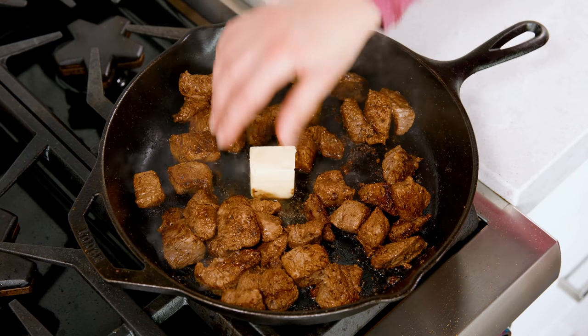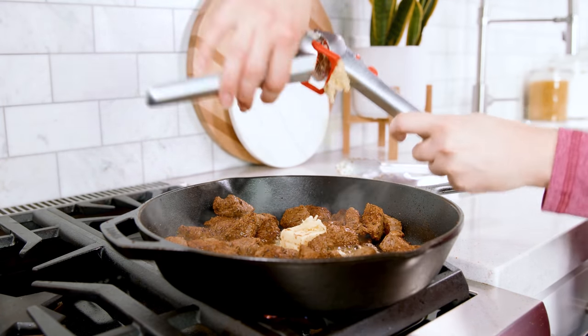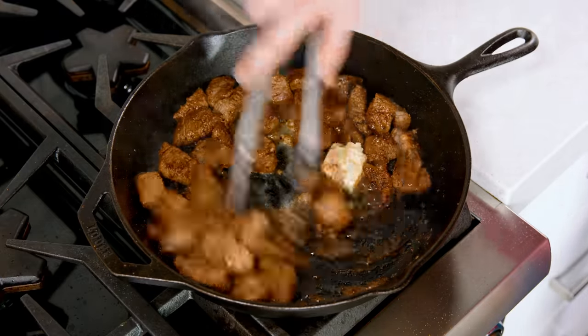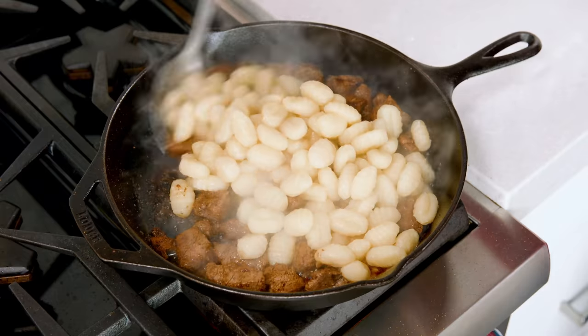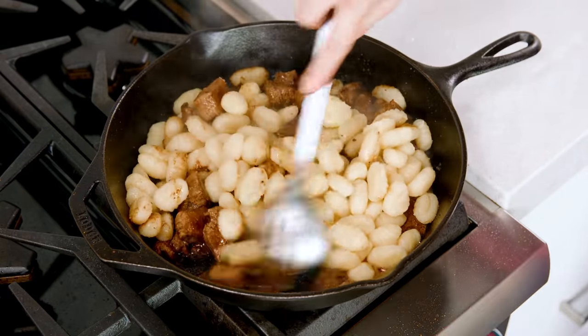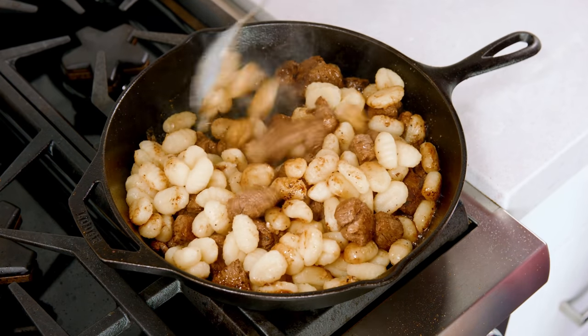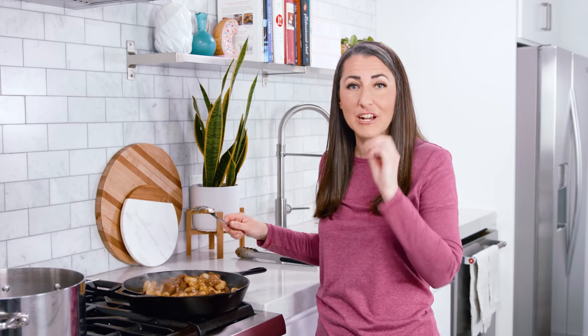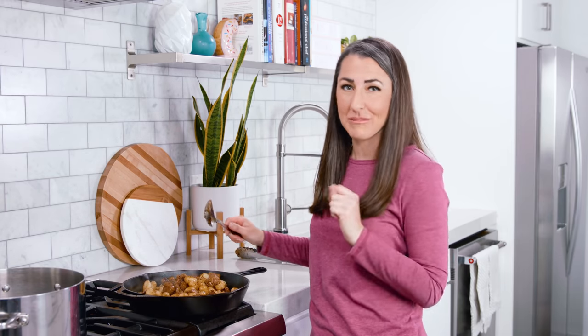Add in 2 tablespoons of butter and get that melting, then add in 2 cloves of minced garlic. Give that a quick stir, then add in the cooked drained gnocchi. Let this cook for about 3 more minutes or so until the garlic is fragrant and you have just a little bit of browning on your gnocchi. You can serve this up as is, or add in veggies like peas, asparagus, or broccoli — those all work really well. Garnish with a little freshly chopped parsley, and my family loves it when we spoon on some freshly grated Parmesan cheese.